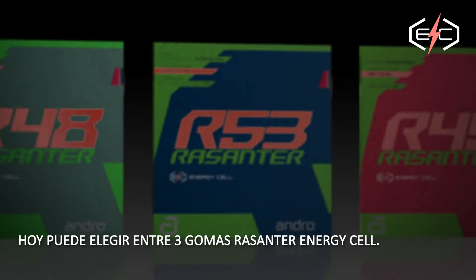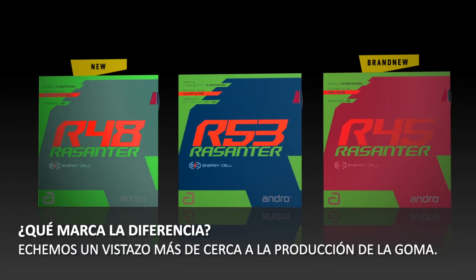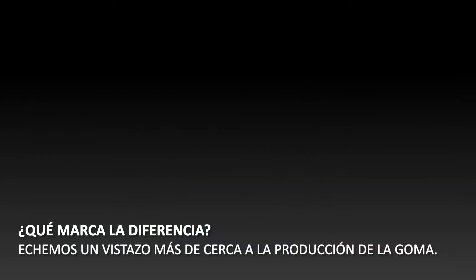Today, you have the choice of three Rezontor EC rubbers. What makes the difference? Let's have a closer look into the rubber production.